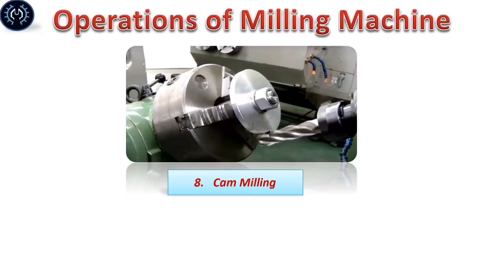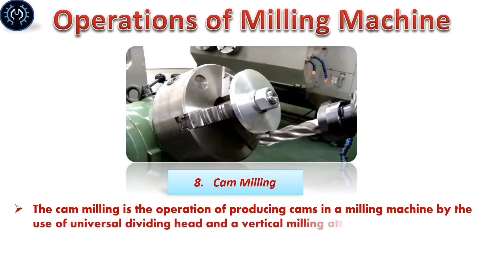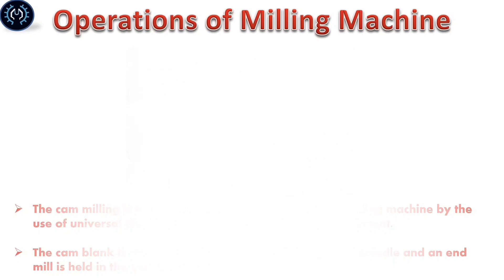Cam milling: Cam milling is the operation of producing cams on a milling machine by the use of a universal dividing head and a vertical milling attachment. The cam is mounted at the end of the dividing head spindle and an end mill is held in the vertical milling attachment.